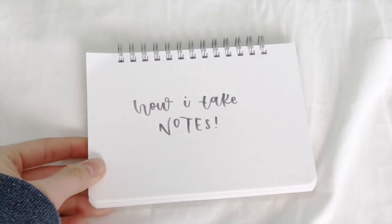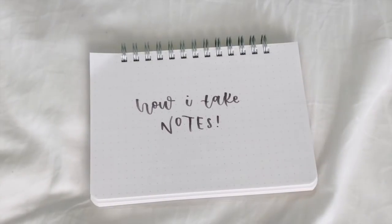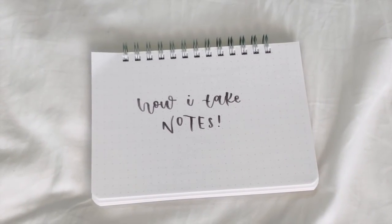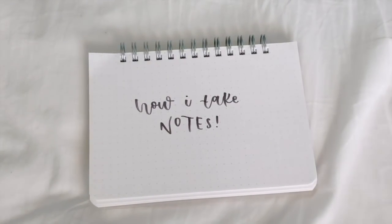Hi everyone, welcome back to my channel. It's been a while since I uploaded, but I'm finally back. Today I am making an updated video on how I take notes, since that's the video that most people voted on. If you guys want to participate in future polls, don't forget to check out my Instagram.